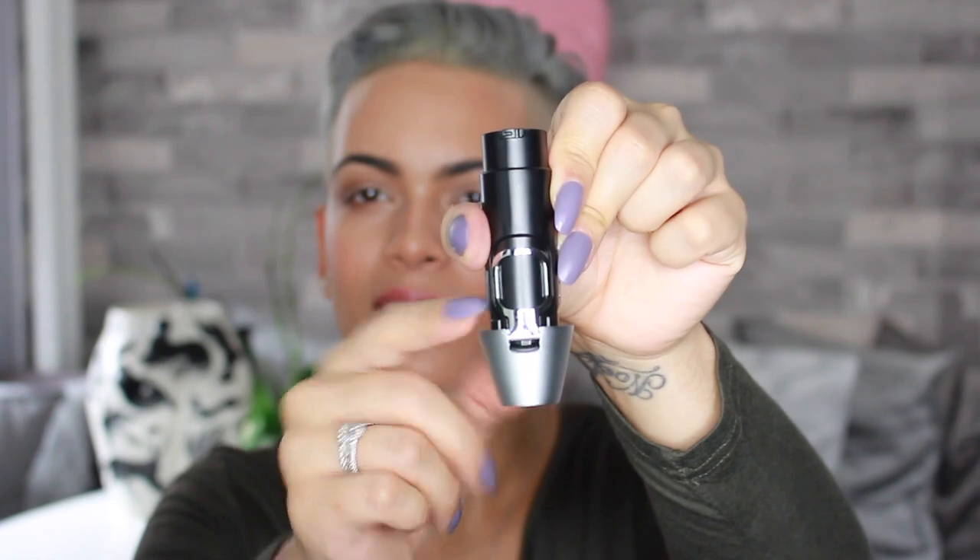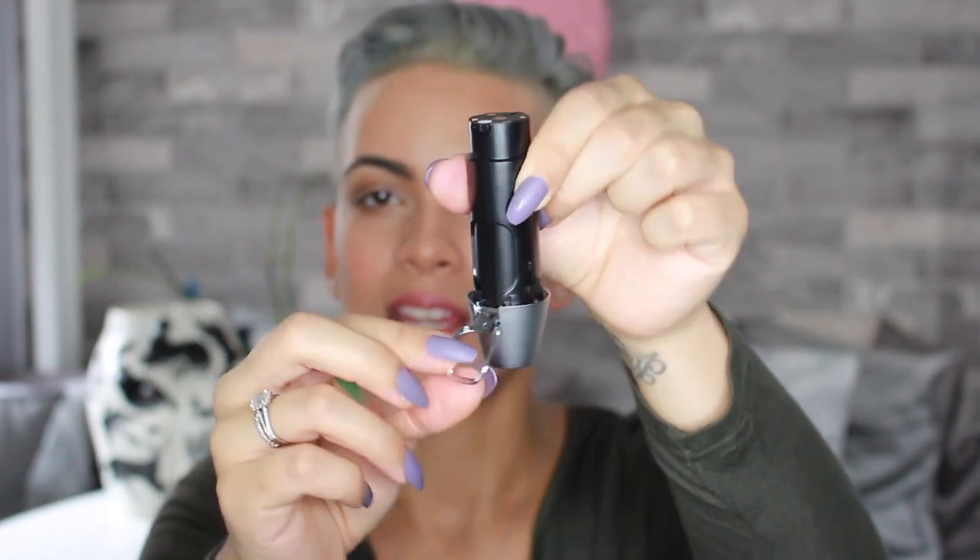It actually has — this is the inside, so this is your battery — it actually has a hidden hook inside. So that's there, and then you can actually put this piece back inside. And now you can hang it up, which I thought was pretty cool. I did not know that.